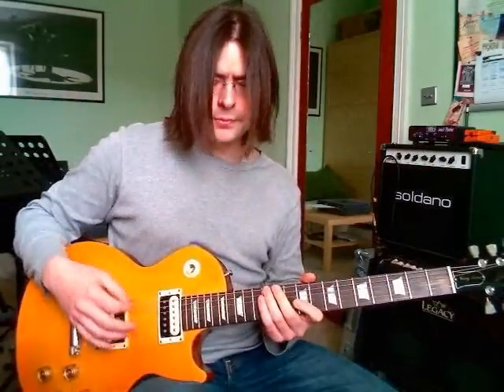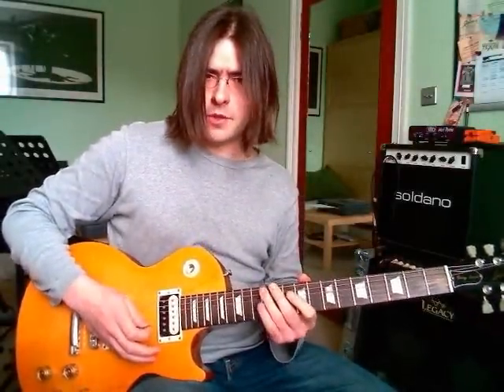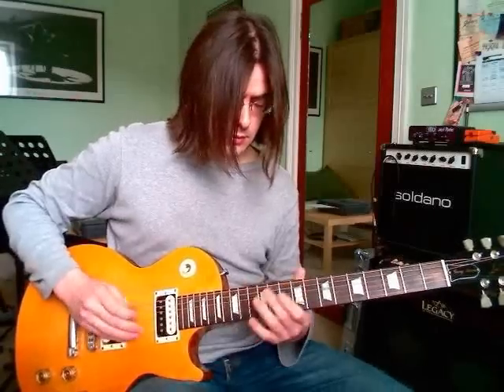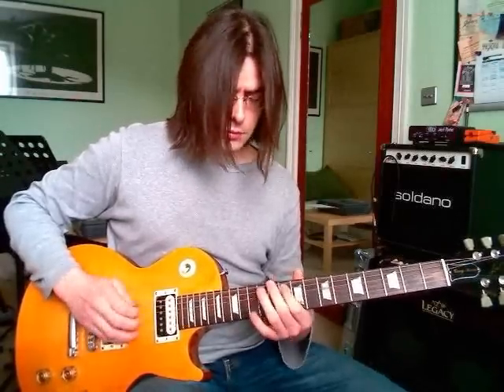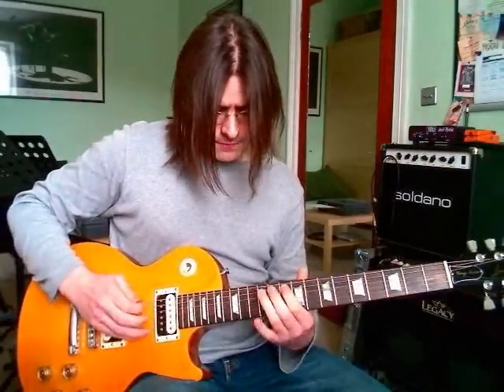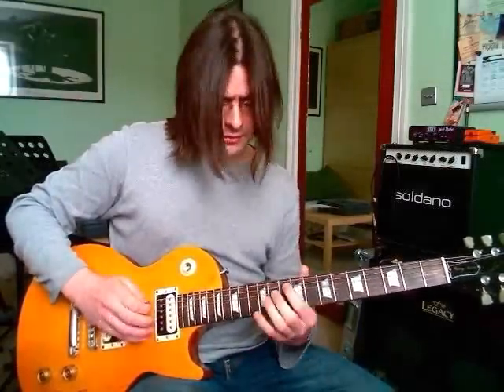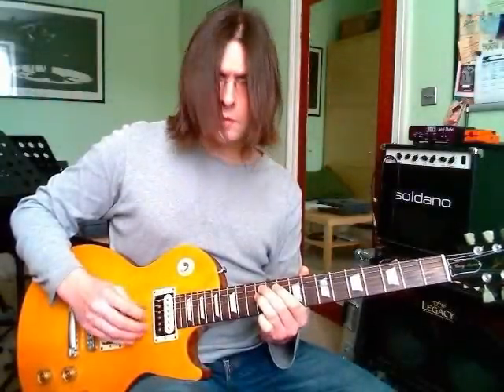Then we play the open D power chord for two eighth notes. So that first bar sounds like this. Fingering-wise, I'm going to hammer onto that 12th fret and bar with the third finger to play the 12th fret of the D string. But you could use the second finger and the third finger if that's easier.